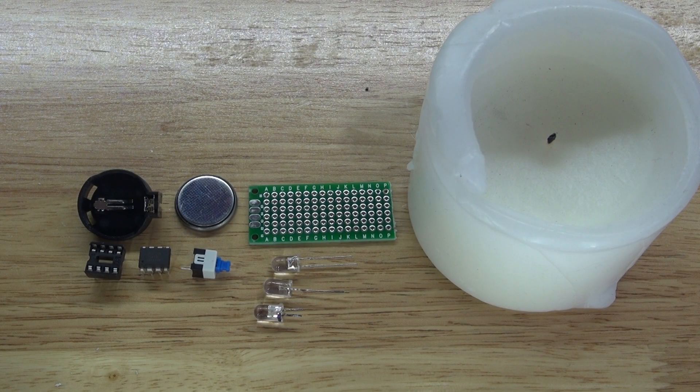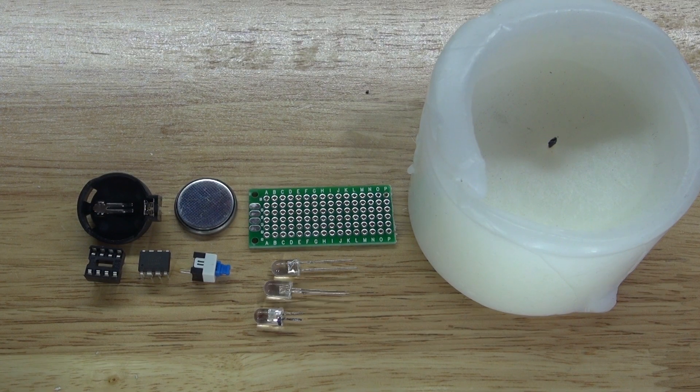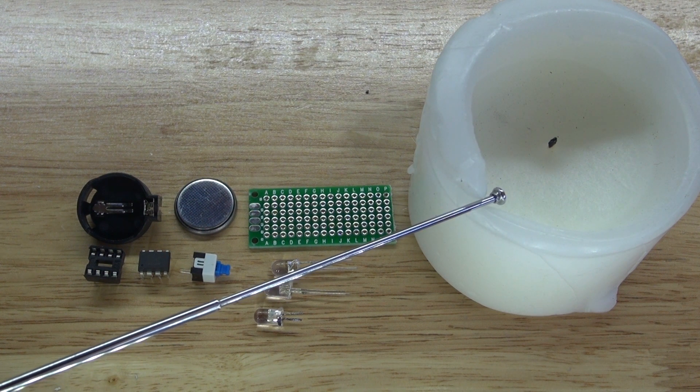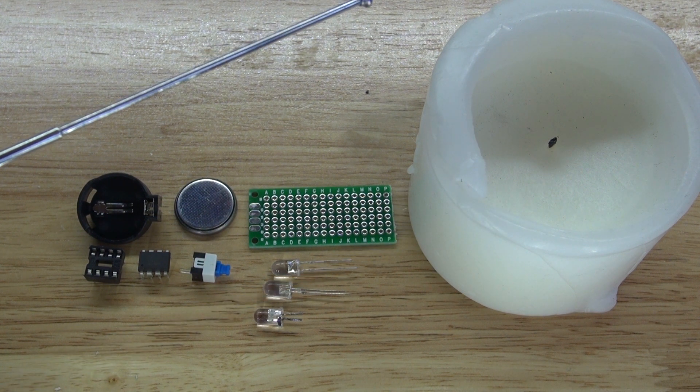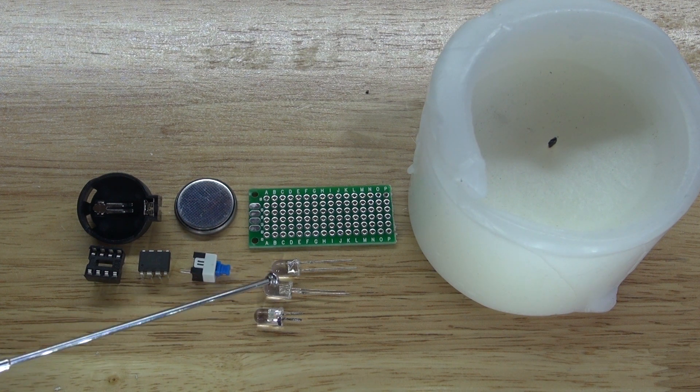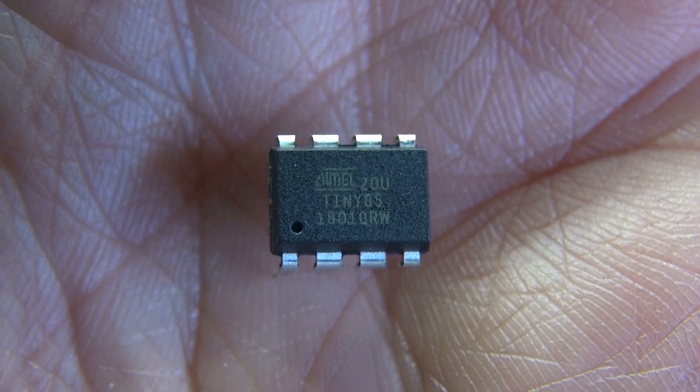These are the items you're going to need for this project: a candle — a used candle gives it a more realistic effect — a perf board, three LEDs (two yellows and one red), a push button lock switch, a three volt button cell battery, a three volt button cell battery holder, an eight pin IC socket holder, and of course the ATtiny85 microcontroller.